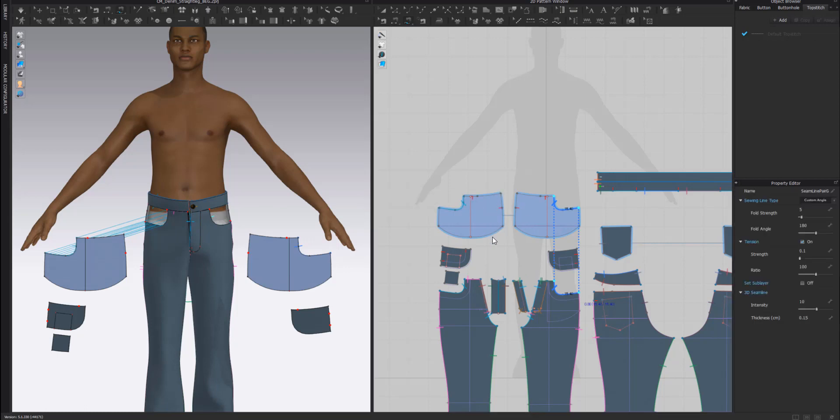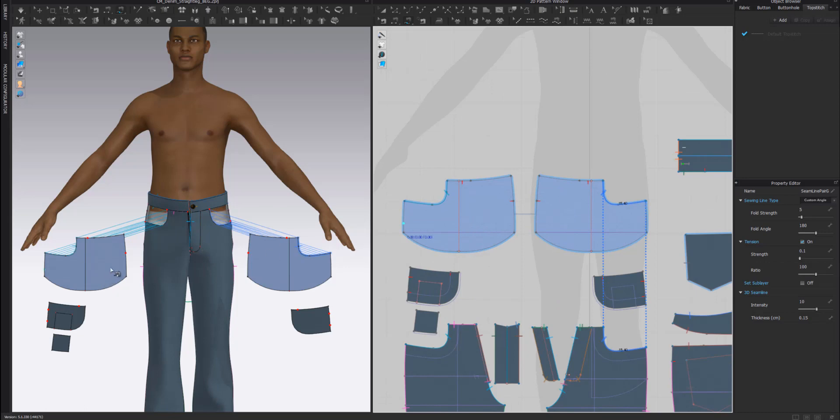Once we've created those first sewing lines, one thing to realize is that our pocket bags are going to be pressed-turned on that sewing line. So what we need to do is select both sewing lines - I'm going to select them with my edit sewing tool - and turn the sewing line type to turned.